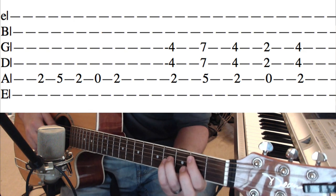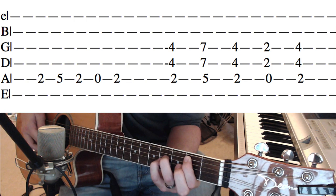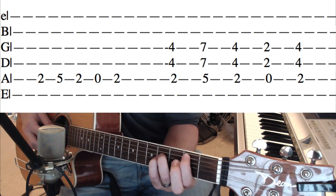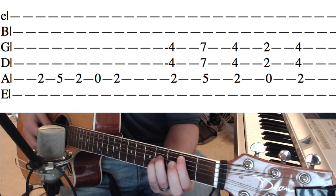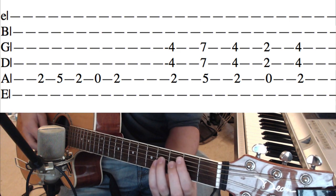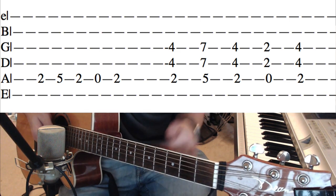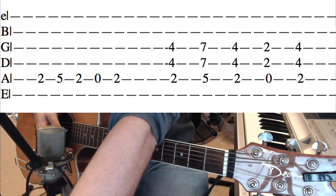If you'd like to do a power chord version of that, you can take the 2, 4, 4 and move that up: 2, 5, 7, 7. Back to 2, 4, 4. Then 0, 2, 2. Then 2, 4, 4. You can do that — do whatever you want, really.